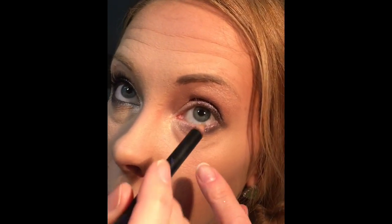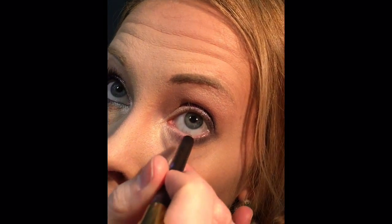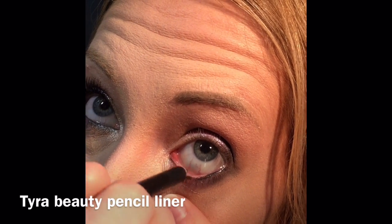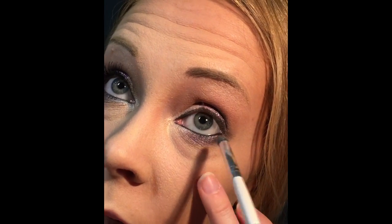Next, I'm going to line my waterline and my upper lash line with this Tyra black liner. Next, I'm going to take my smudge stick from e.l.f. and smudge the lash line.